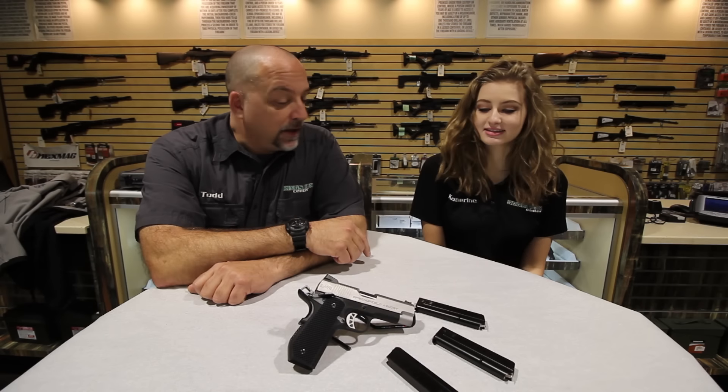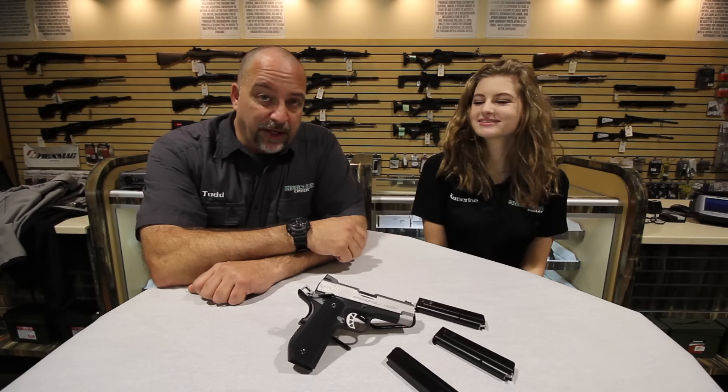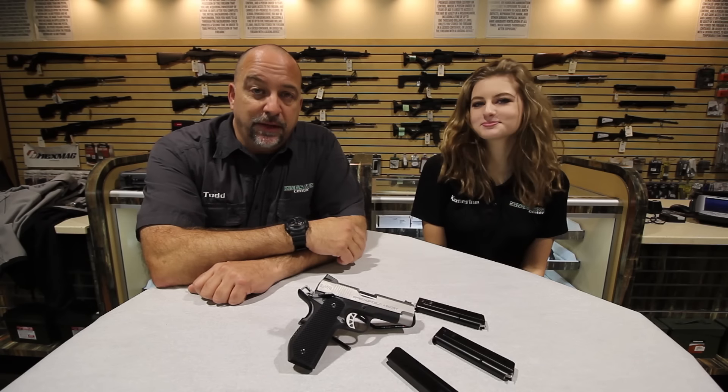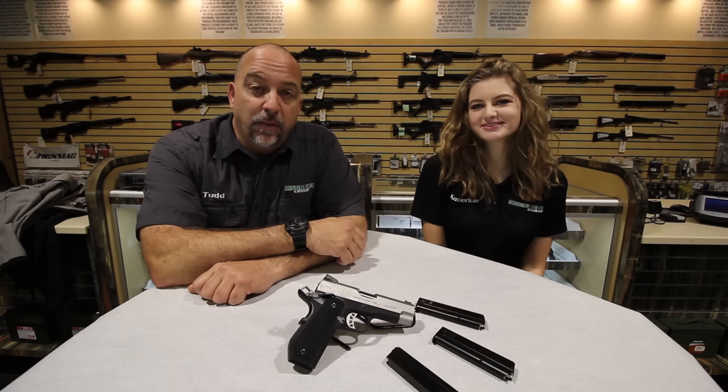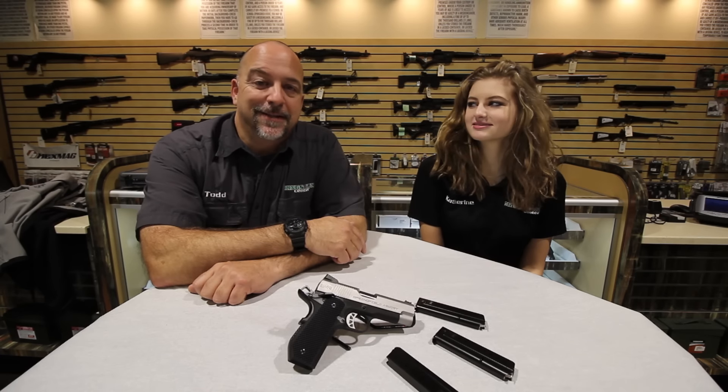Thank you for watching today. Please subscribe to our channel — we appreciate everybody who subscribes and hope you watch more. Thank you for watching King's Gun Center TV.